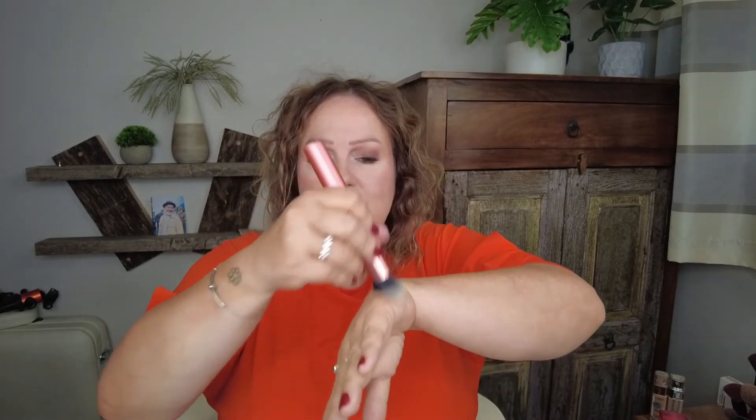Tip number two for fake tan: get yourself one of these. This is the absolute perfect thing for putting tan on your fingers and the back of your hand so you keep white hands. You literally spray one square onto here, all over your fingers, open them up, put it inside — and it's really good, really even, really great coverage. I can't highly recommend any kind of brush that you don't want anymore — use it all up.